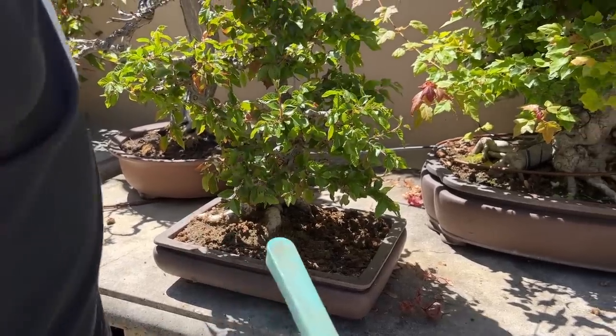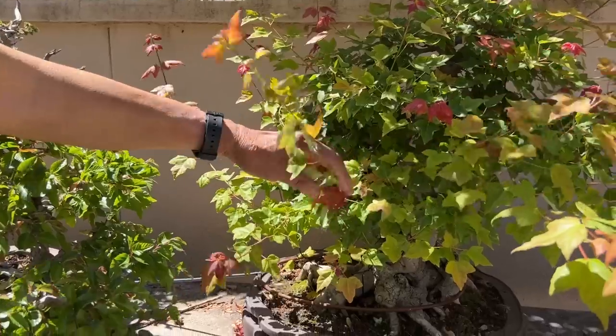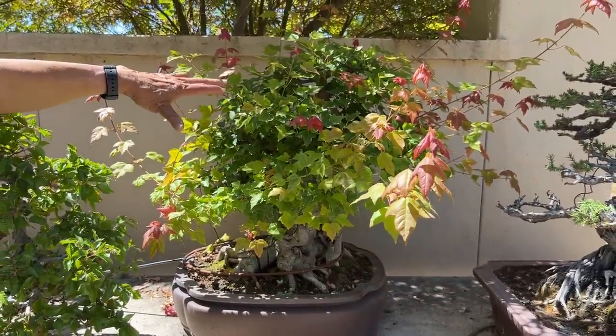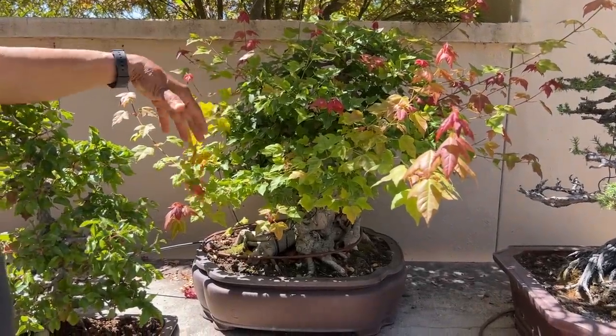Look at how much this 25-year-old trident maple has grown in just a few days. We cut it back to shape it, but it came right back out. It's a misconception to think bonsai looks good all the time — it doesn't. You want to let it grow so it strengthens, and then cut it back just before the show. In the case of a trident maple, cut it back and remove all the leaves six weeks before the show. When it comes out, all the leaves will be nice, new, and beautiful in the right places.